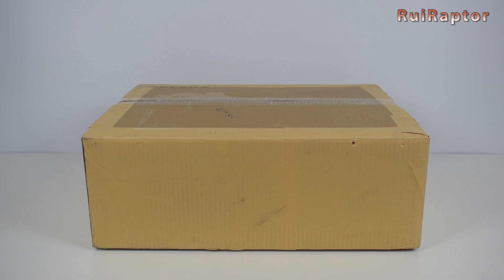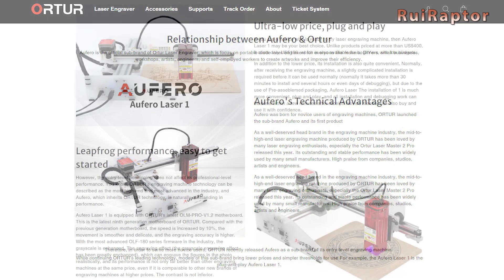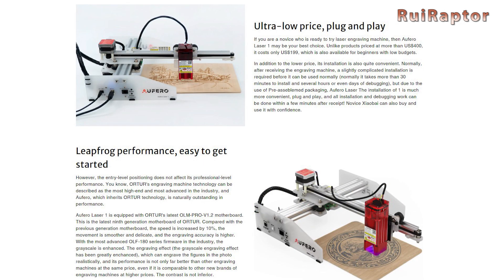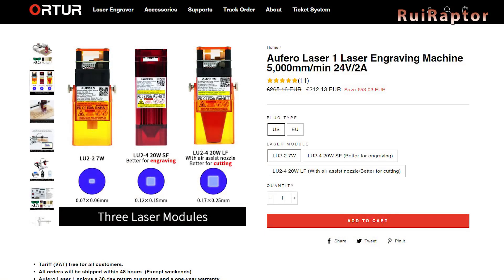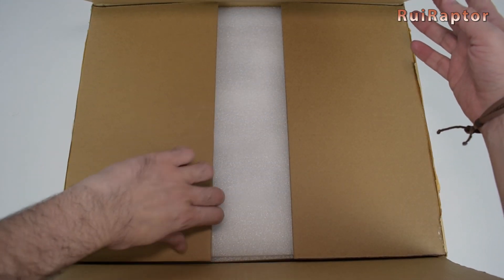In this video we will assemble and test the Ofero Laser One Engraver. This laser engraver is manufactured by Ortur and has three laser head options to choose from. But first, let's check what's inside the box.